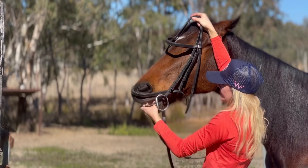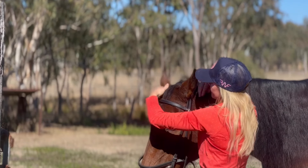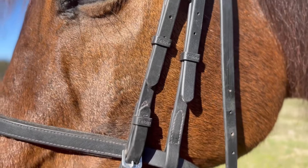The first adjustment you'll want to do is to adjust the bridle's cheek pieces. The general rule of thumb when knowing when they are the correct fit is to see two wrinkles at your horse's mouth from the bit.